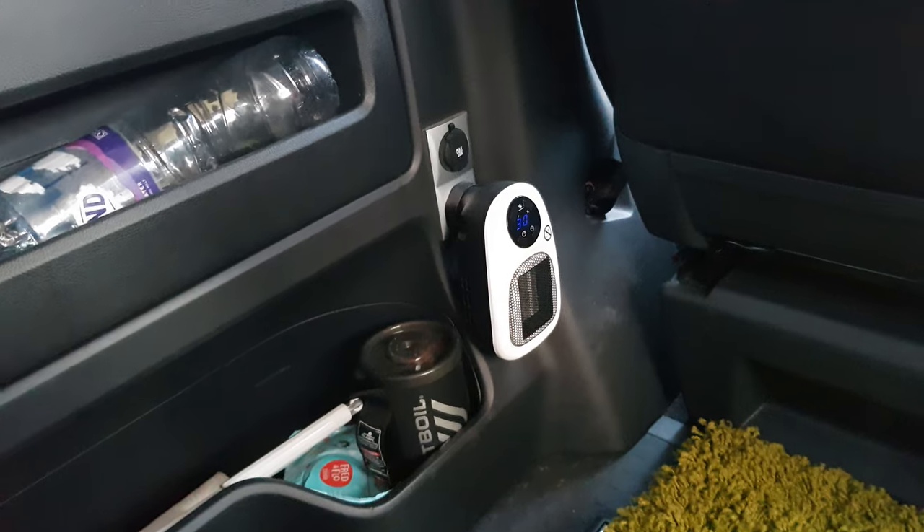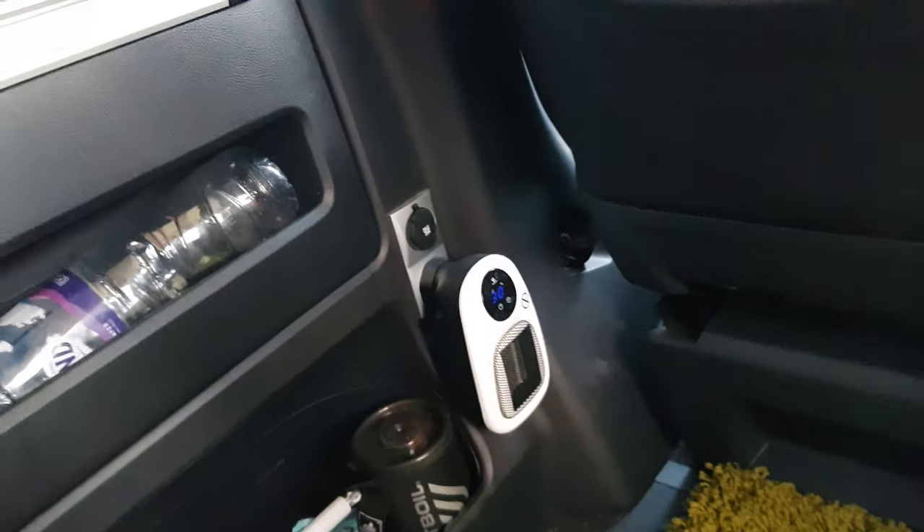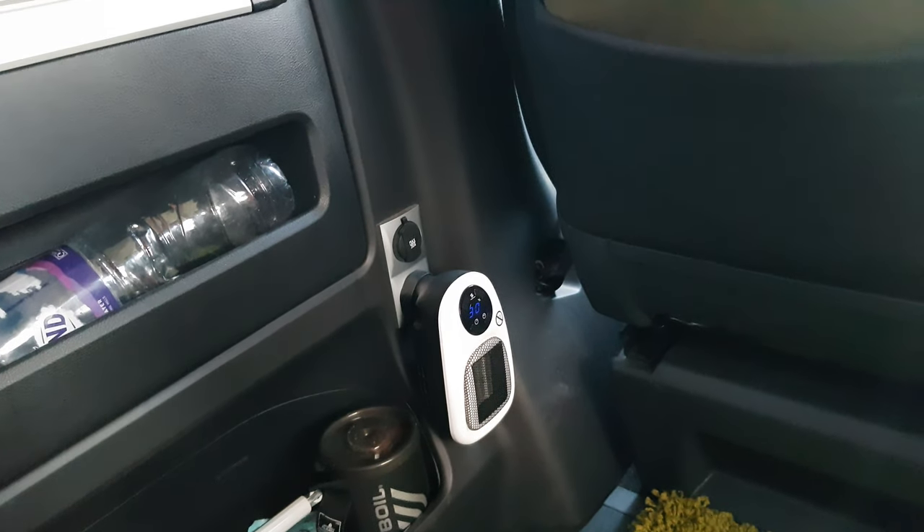The instructions say it smells when you first put it on, and my gosh does it smell — it really does stink. It still smells a bit, but it's not too bad. I'm assuming that's going to disappear with time. So out of 10, what would I give this?